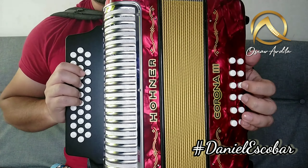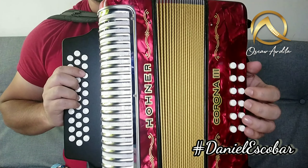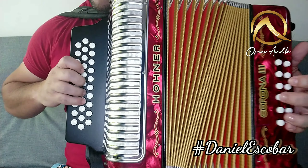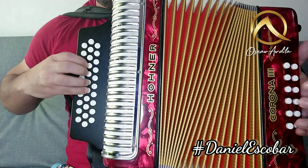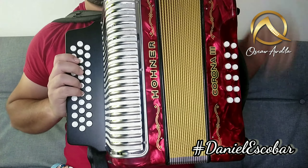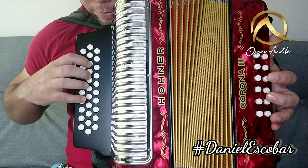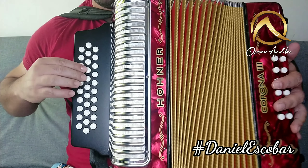Pero antes de comenzar el primer intermedio, el acordeón hace una intervención para llamar al cantante al coro, que suena así. Después que hace esa partecita, viene la voz y después llega al primer intermedio. Vamos a hacer entonces primero esa parte, vamos a comenzar ubicándonos de esta forma. Listo. Y hace un... Listo, está clarito.